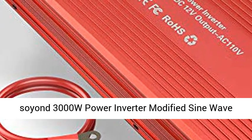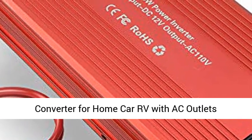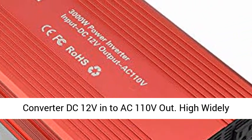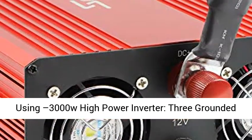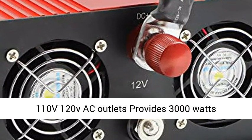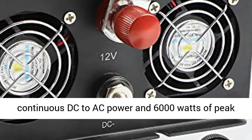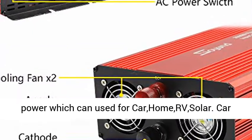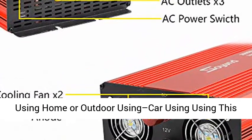Soyan 3000W Power Inverter Modified Sine Wave Converter for Home, Car, RV with AC Outlets Converter, DC 12V into AC 110V out. High Widely Using 3000W High Power Inverter with 3 Grounded 110V/120V AC Outlets. Provides 3000W continuous DC to AC power and 6000W at peak power.